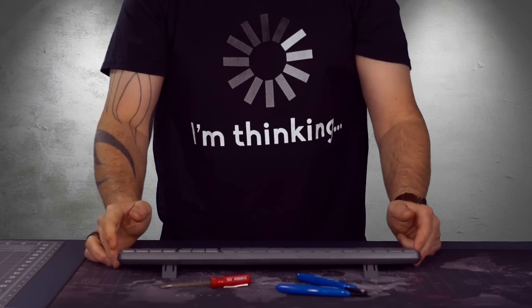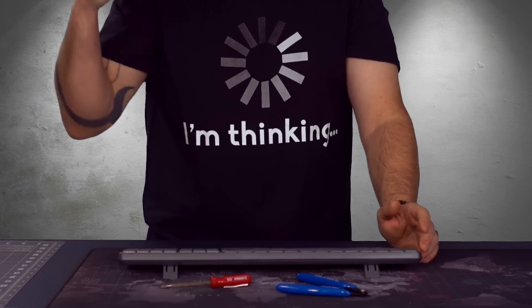All right, what is up guys? Ivan from bernibus.com, and today I'm going to share with you something that I did for my workshop.